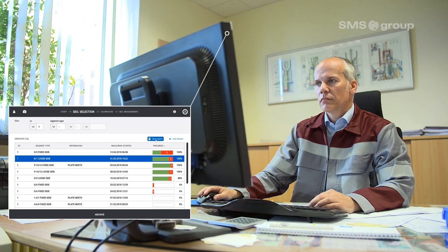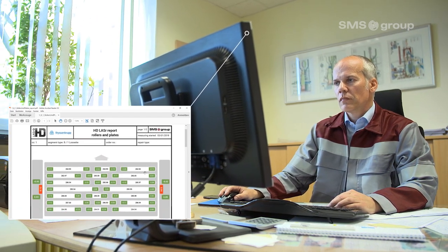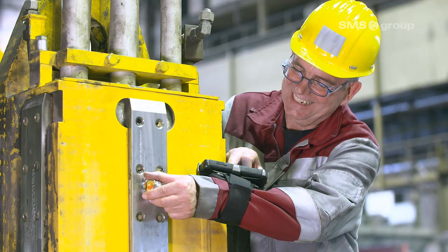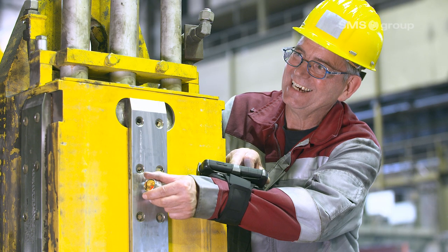With just one click, you obtain a measurement report that is guaranteed error-free. HD Laser allows everyone to benefit from the advantages of laser tracker technology. At SMS Group, we always put our customers first — and we proved that once again with HD Laser.